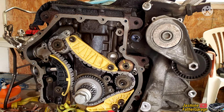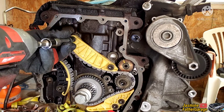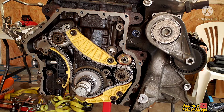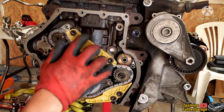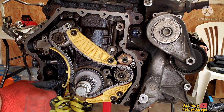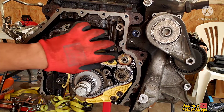Tighten the bolts down just a little snug since there is a torque spec. I looked it up: 20 Newton-meters converts to about 8.8 inch-pounds, so it's not super tight. I don't have my torque wrench here right now — I'll bring it from my other garage and torque those bolts properly. For now, just snug.